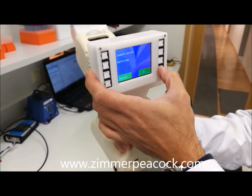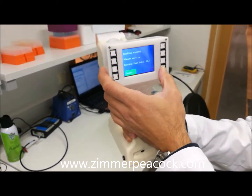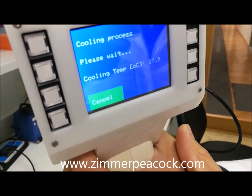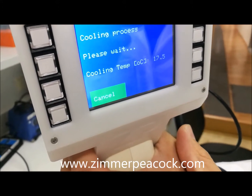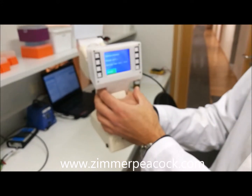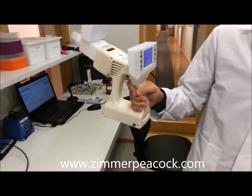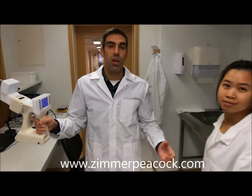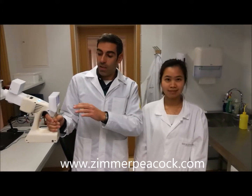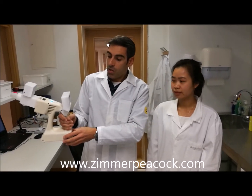We have inserted the sensor cartridge and now we start the cooling process, where we have to wait for it to reach the desired temperature — in this case, 3 degrees Celsius. There will be a little waiting here. In the meantime, I'm going to introduce another scientist here at Zimmern Peacock.